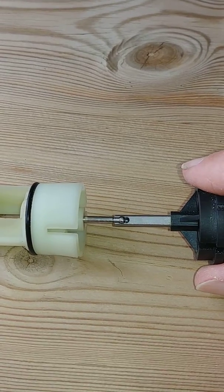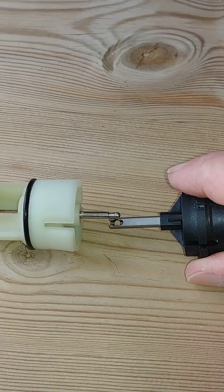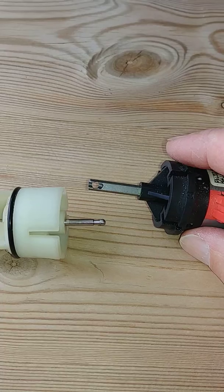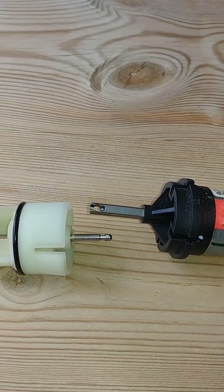It's really just a question of angling the motor down to remove it from the socket on the arm. This motor has a steel pin — as you can see, some motors have a black plastic pin instead.